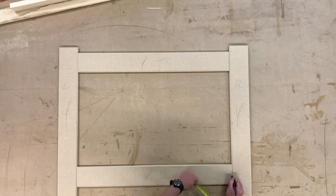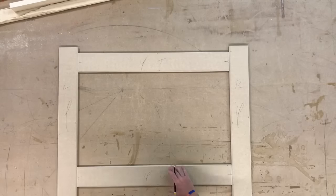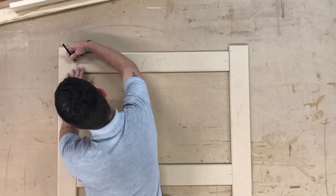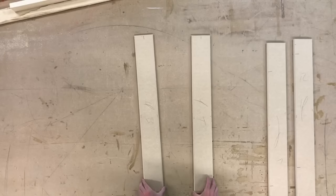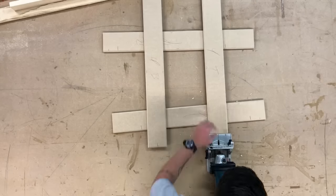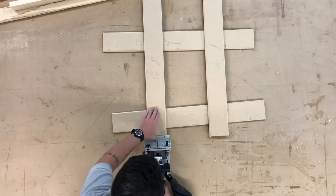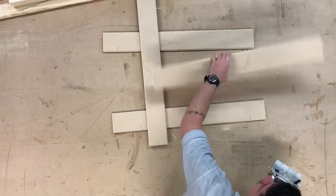Now I'm roughly putting the pieces back together with the face frame so that I can mark out where I'm going to put the biscuits — roughly in the centre of each rail. Now I'm cutting slots for number 20 biscuits.